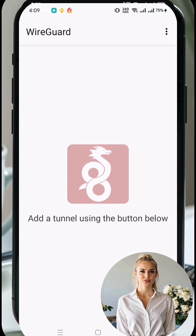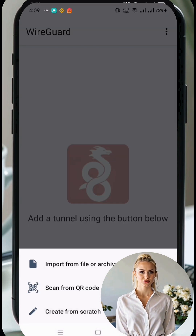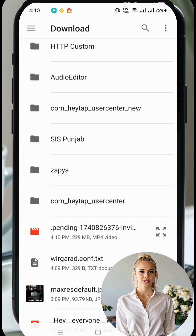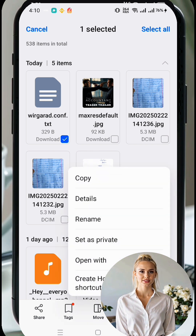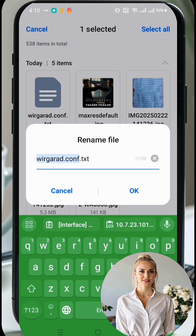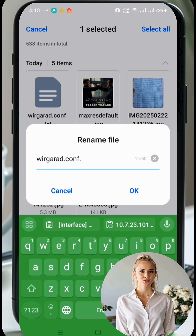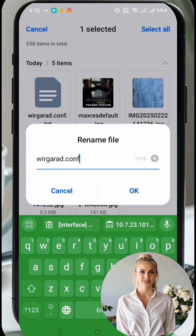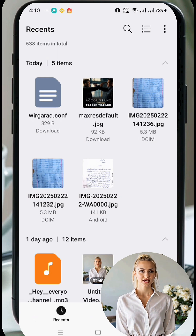On the app's home screen, tap the plus icon located in the bottom right corner. A menu will appear — select Import from File. Locate the configuration file you downloaded earlier from your Downloads folder and import it into the app. Important: if the file has a .txt extension added to it during download, rename the file to remove the .txt extension before importing it into the app.